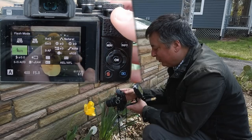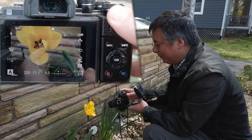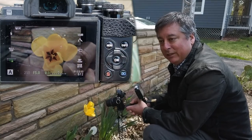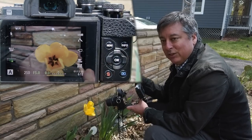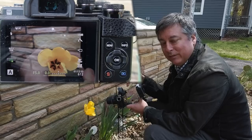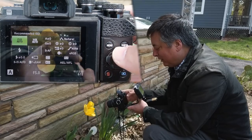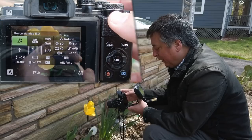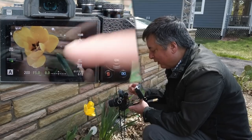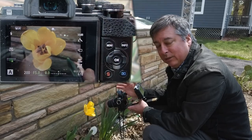We need to change the flash mode to fill-in, which means fire the flash every time. But you'll notice the shutter speed is blinking, warning that the camera cannot achieve correct exposure because it's locked to the maximum sync speed of 1/250th of a second. To fix this, take the camera out of auto ISO and put it into ISO low — that brought us to 1/200th of a second, which is within the sync speed.